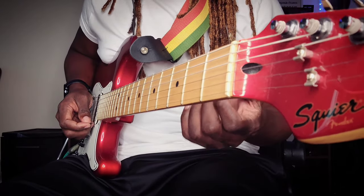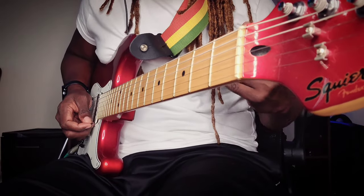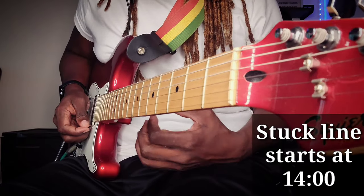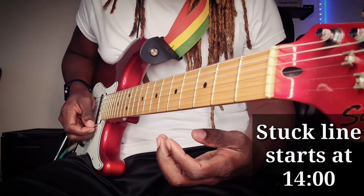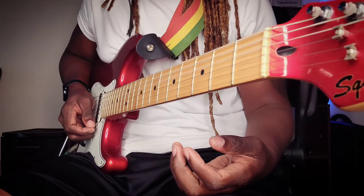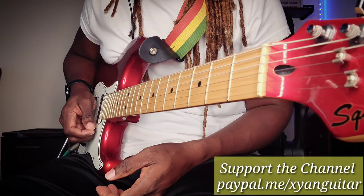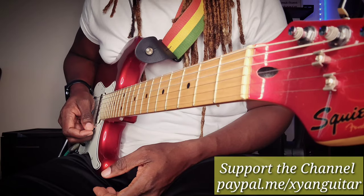We're going to be touching on that and talking a little bit about the stock lines too, but we'll save the stock lines for last. Reggae is all about feel. It's not just about going to the island — reggae music is a very serious music, a very serious art form, and I need you all to understand this.